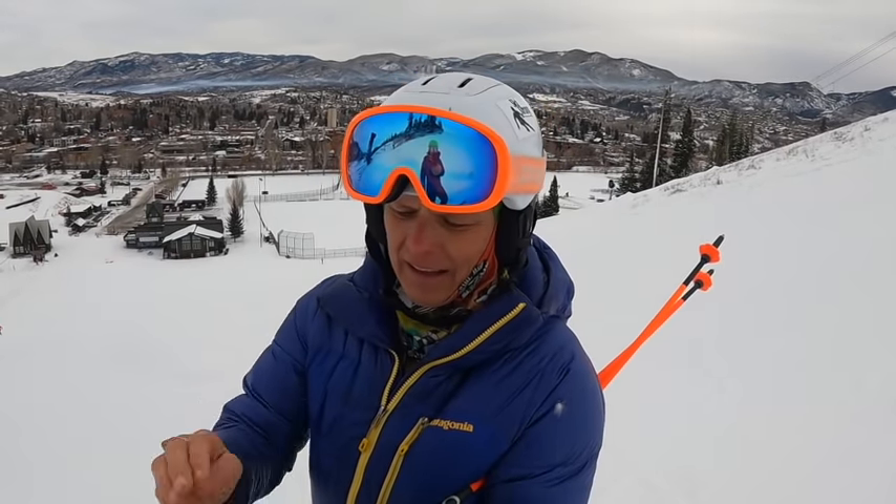I did a video a while back where I said that hockey stops were a rite of passage — so are whirlybirds. Whirlybirds are so much fun and they're also kind of like a rite of passage, so let's give whirlybirds a shot.